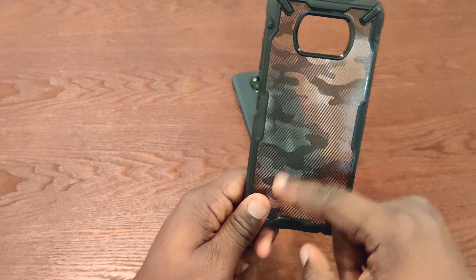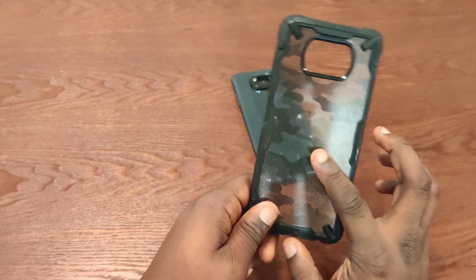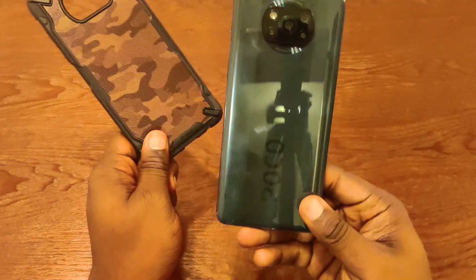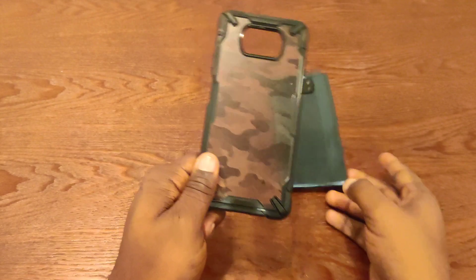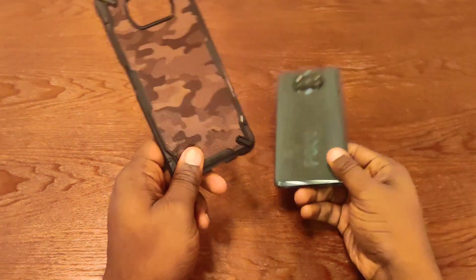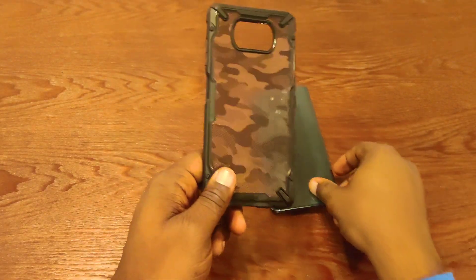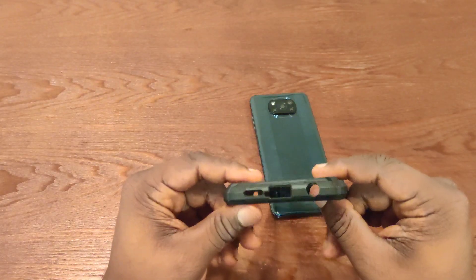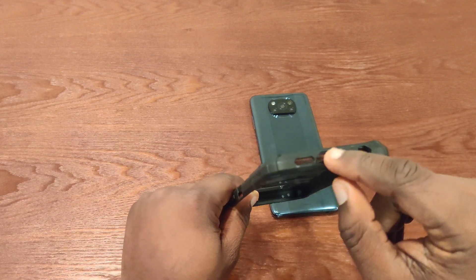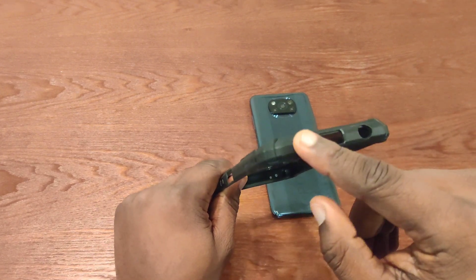The camouflage design — I really like that. One reason I like this is because it still shows off the color, but it does hide that little POCO branding a little bit. I didn't like the branding that much. I do like that it's iridescent, but just didn't like the branding too much. There are multiple ports: this is for the headphone jack, for the USB cable, and for the speaker grill.